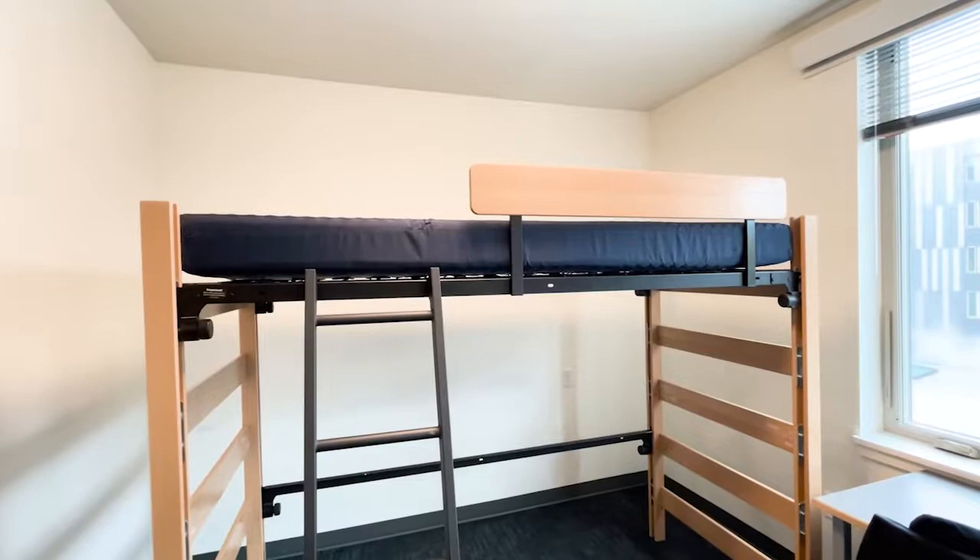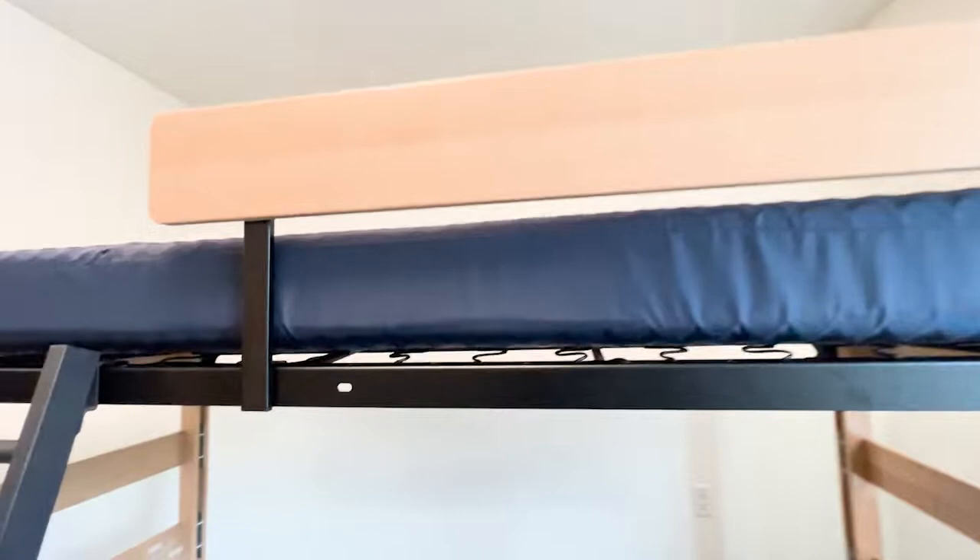Set your mattress back on the spring base and pull it up against the guardrail. If your bed is not against a wall in your room, you will need to submit a fix-it request for another guardrail. Then repeat the process on the other side of your bed.